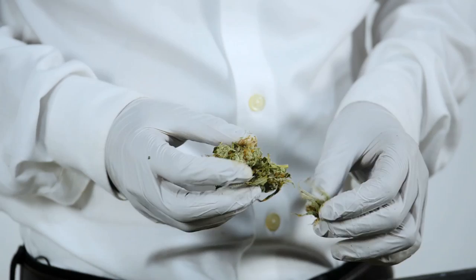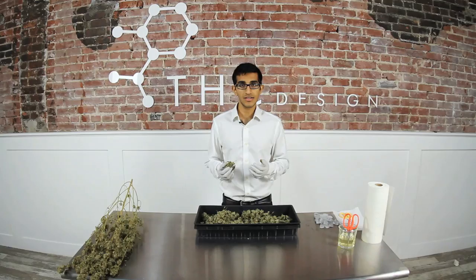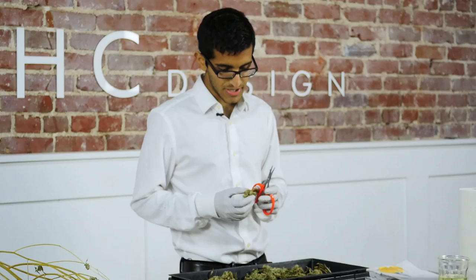When we're trimming it's important to definitely pull off the crow's feet and also trim any of the longer sugar leaves. The goal with these buds is to make them look alive — to aesthetically improve them and exemplify the qualities of the bud.